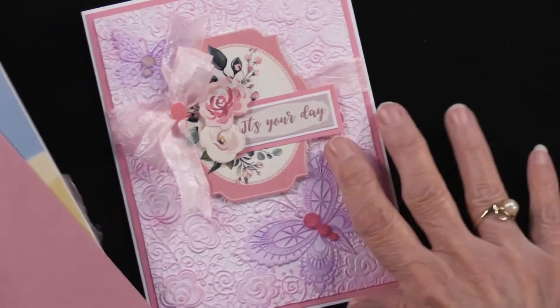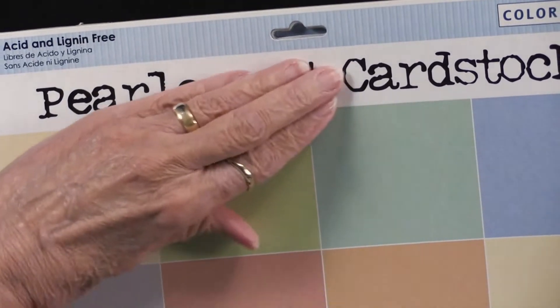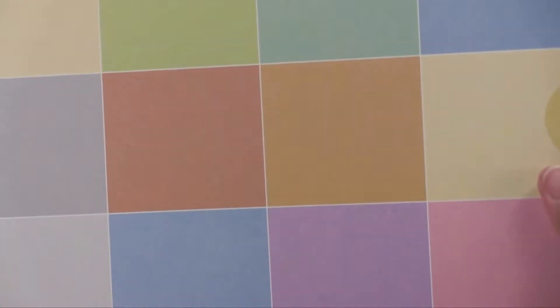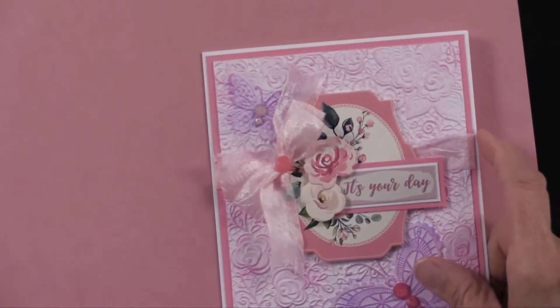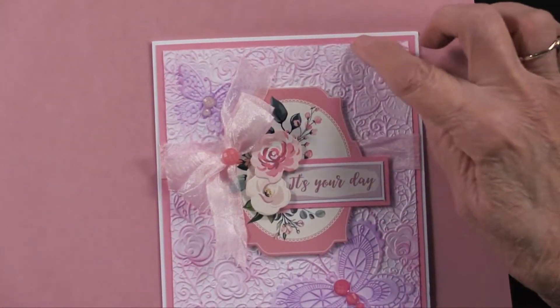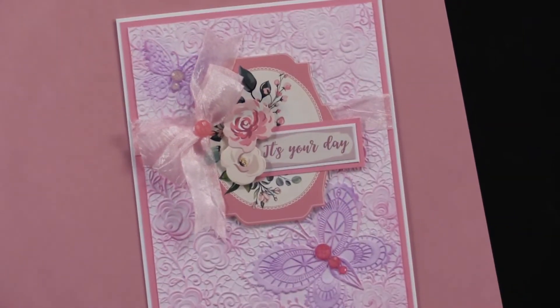She uses it on many things here. It looks like this when you get it — it's pastel, but there are 20 sheets in here. It's a super, super price, and we're happy to have it for you, so I think we're going to add it to the money saver. She used the pink, and you see how it matches perfectly to mat her embossing folder after she's colored it.